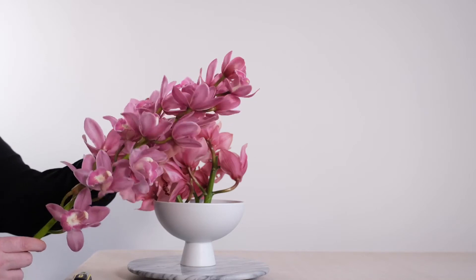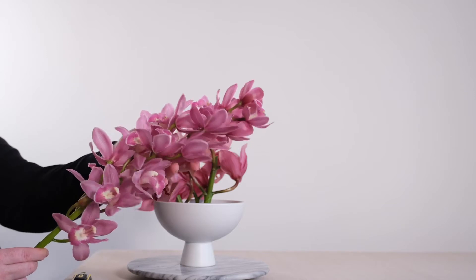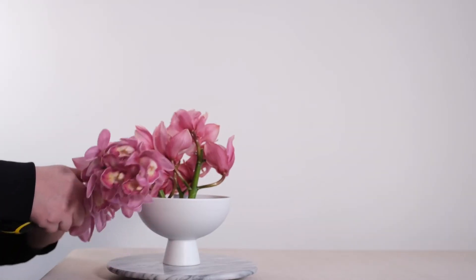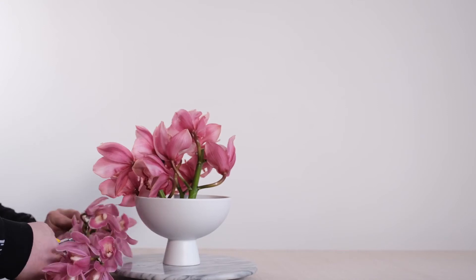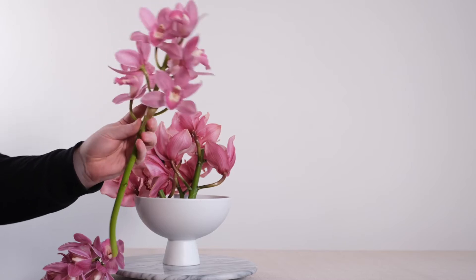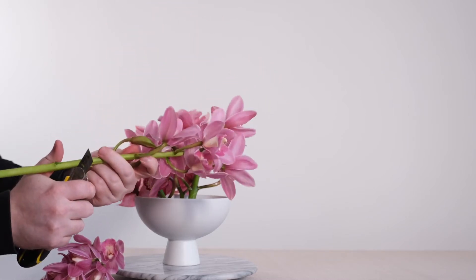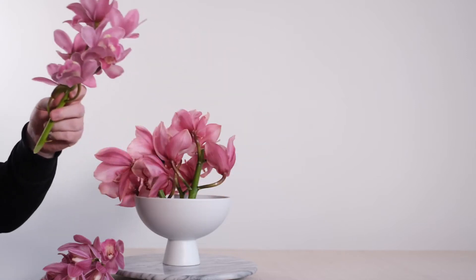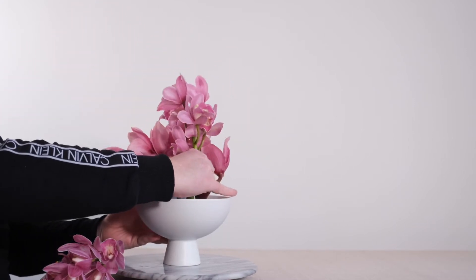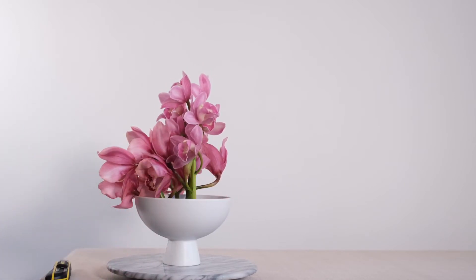With our first variety of Cymbidium in the bowl, I'm now going to take another variety — a separate stem of Cymbidium, this one even pinker. This is a miniature Cymbidium, which is perfect to provide a textural contrast and, alongside that, a contrast in size as well, drawing the eye closer in as the blooms are more densely packed. I'm going to cluster the Cymbidium together, grouping like with like, and separating out my bowl into three distinct areas using three different styles and three different varieties of Cymbidium within the same composition.